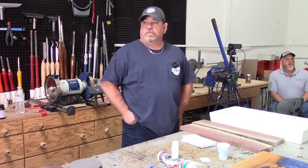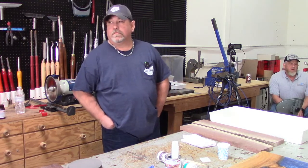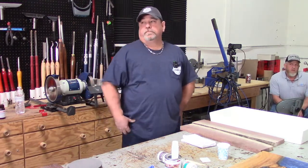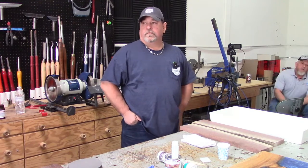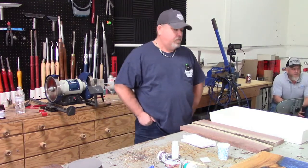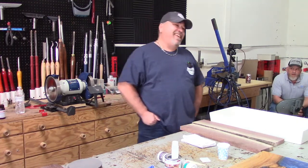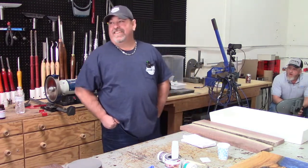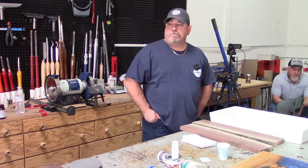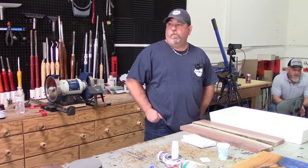Everybody, this is Bob Reynolds. Bob is from Unique Wood Supply and Design. Bob is an expert at river tables, charcuterie boards, awesome resin stuff. He's a decent hunter — not great. So he's going to talk about charcuterie boards and resin. Yeah, cover the basics. Bob, take it away.